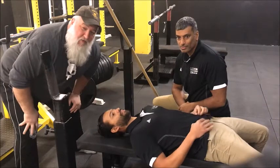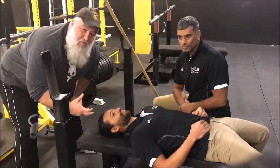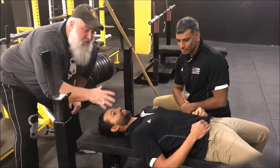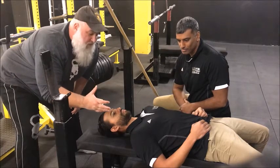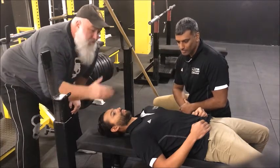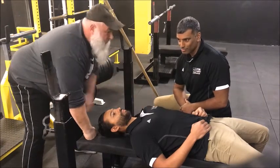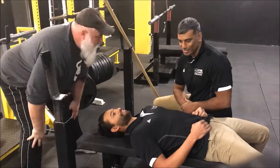We have another really cool video on working on some pre-hab and rehab with the shoulders. This one we are going to do specifically for benchers, using the bench. Matt and Pete from Ottawa Physiotherapy Sports Psych are going to show us how to get this done. Alright, take it from here guys.